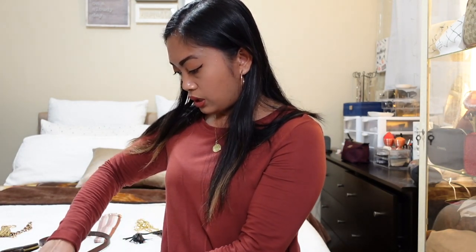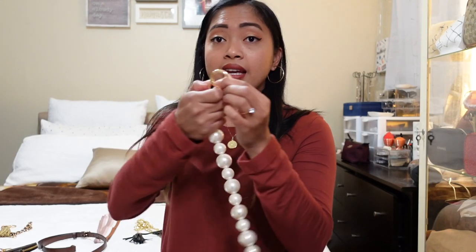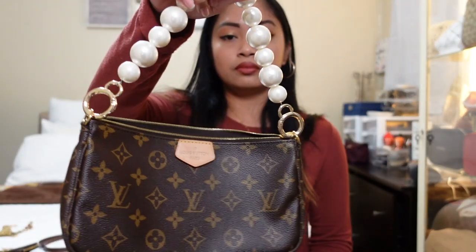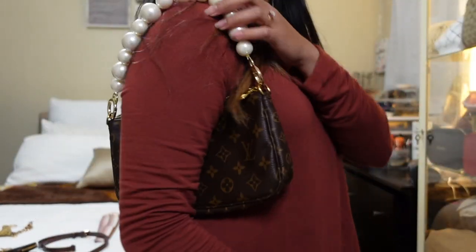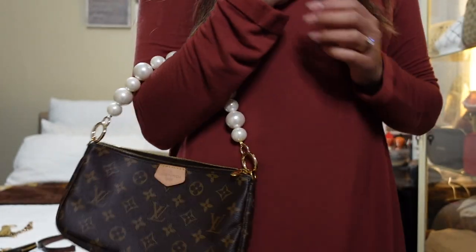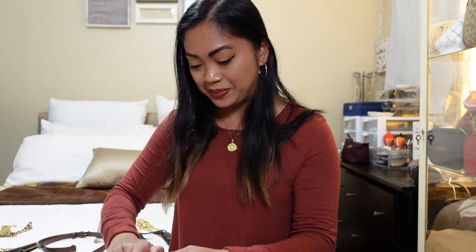Now I'll remove the plastic chain and add the pearl chain again — just attach it right here, same thing on the other side. If you don't want the long gold chain, you can totally remove it and just add the pearl chain — see how cute that is! It will roll a little bit because they're round pearls, but it's kind of a fancy look if you don't want long chains or long straps.